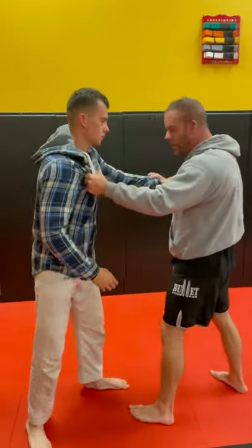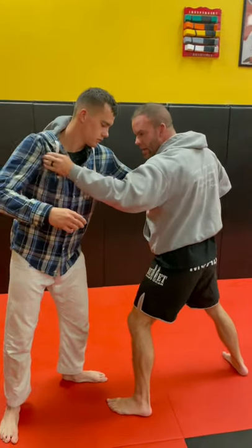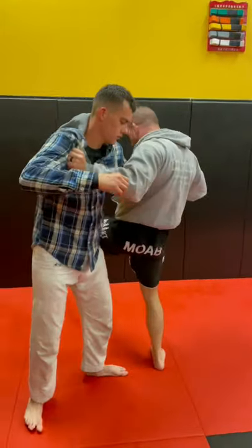So I grab here, I grab the sleeve. I'm going to push and pull. Watch me step behind as I push and pull, because he can't hit me here if I'm extended here. I step behind, from the back.